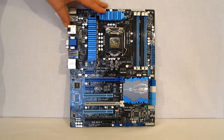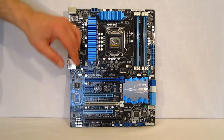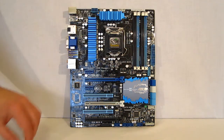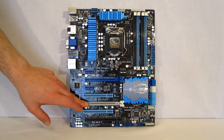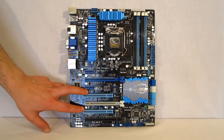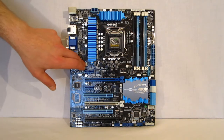The P8Z77V motherboard has a very simple, easy-to-work-with layout, done in blue with a little bit of black and silver trim. You've got big chunky heat sinks for your VRM, north and south bridge. There's the LGA1155 socket and four RAM slots. You've got two PCI Express X16 3.0s, one PCI Express X16 2.0, two standard PCI slots, and two PCI Express X1s. There are two CPU fan headers for dual-fan CPU coolers, and one, two, and a third chassis fan header.